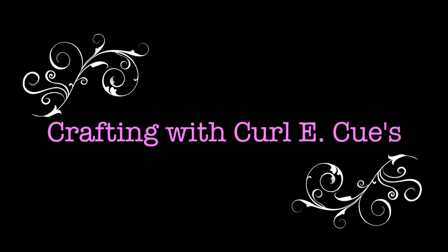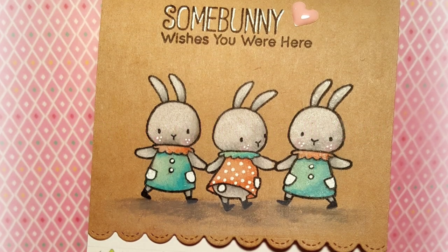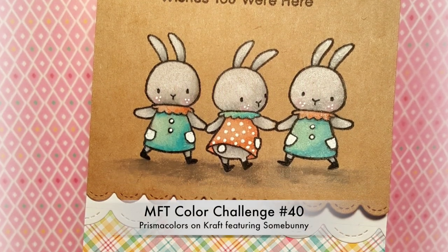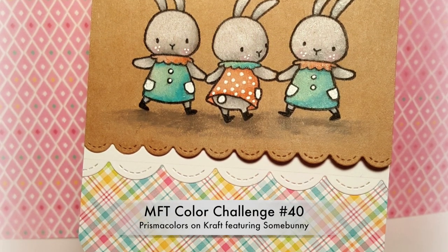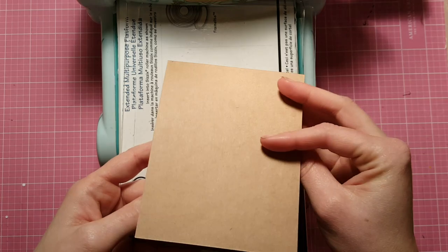Hi guys, it's Tara and welcome back to Crafting with Curly Q's. Today I have a really sweet springtime Easter project for you. I'm using some of my favorite things, and I am participating in the My Favorite Things color challenge, which is where the inspiration for this card came from.